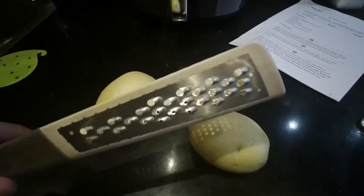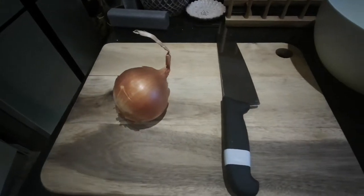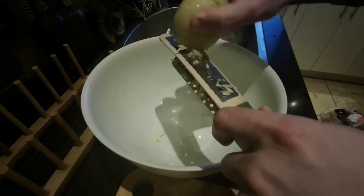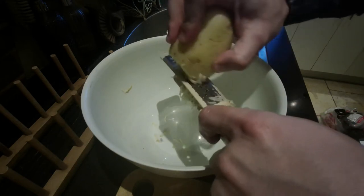So I'm going to give this a shot now. I've got my three potatoes, I've got my grater, I've got a potato scrubber, I've got my onion, I've got a knife and I've got a mixing bowl. I'm just going to start grating this into our mixing bowl. This is probably going to take a while.